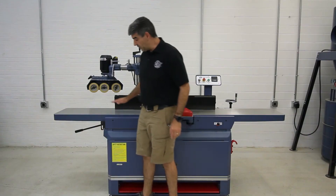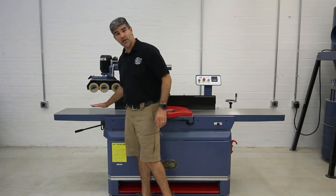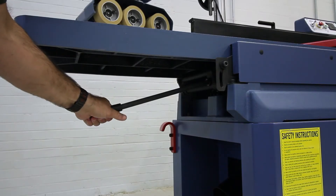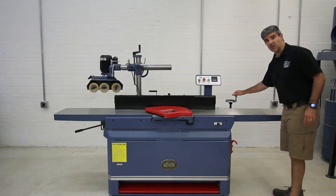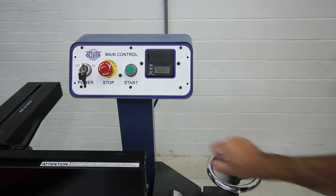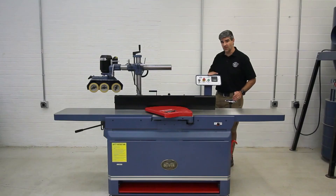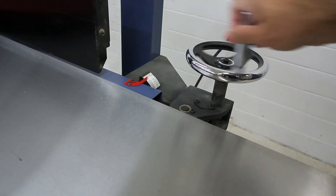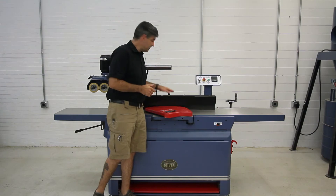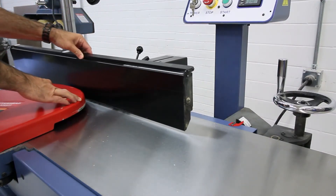The outfeed table does lock into place with this bolt here. By loosening that bolt, it's quick and easy to adjust using the lever down below. However, the infeed table is controlled by this hand wheel, which allows very precise adjustments. Along with the Wixie DRO, there is also an easy-to-read scale to measure your depth of cut. The adjustment is quick and easy by this locking mechanism — it slides super smooth.